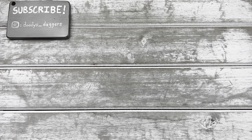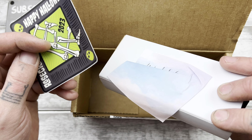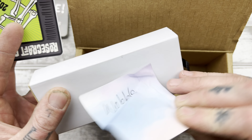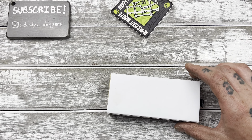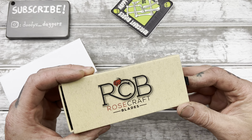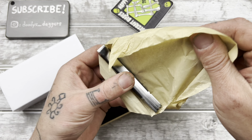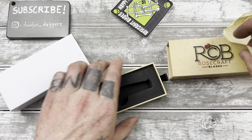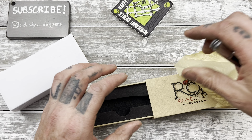Today was a rough one — today was a day, you know one of those days. Please subscribe to the channel, folks, I'd appreciate it. Rosecraft Blades, Happy Halloween — cool, nice sticker. Oh, this is a seconds, that's why. Rosecraft Blades had a seconds sale recently and I saw this on there.